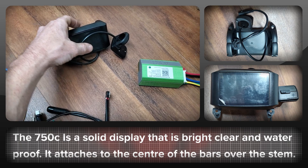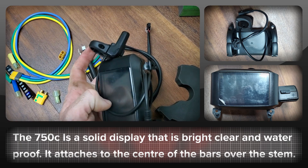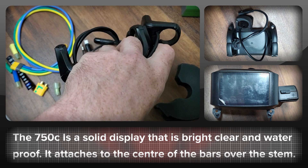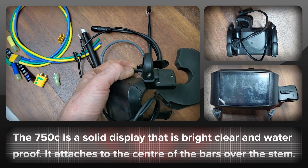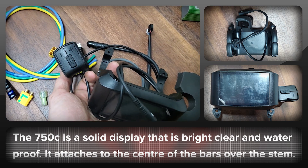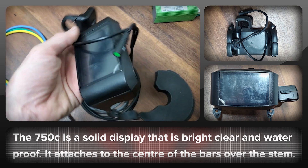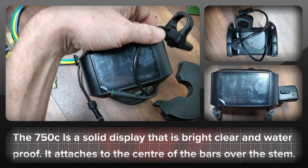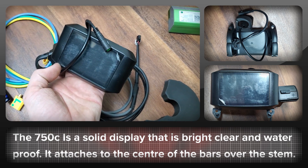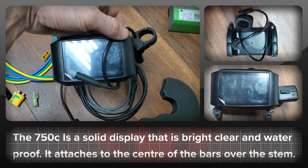So far with our kits we've been offering the 750C display, which is what I've got here. You get your display which you mount in the centre of the bike, and it has a power switch that lets you go up and down the levels and power the bike on and off. It's basic but it has a really nice bright display — it's very easy to read and nice and waterproof. There'll be a bit more on the Egg Rider later and we'll be offering that option soon as well.